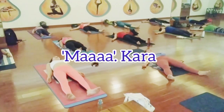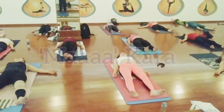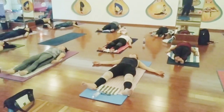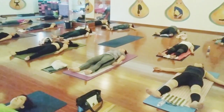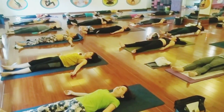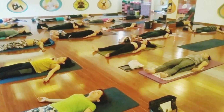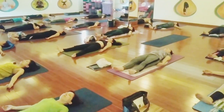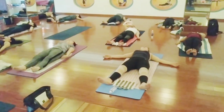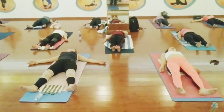Inhale. Inhale, make a vibration. Inhale. Inhale. Inhale.